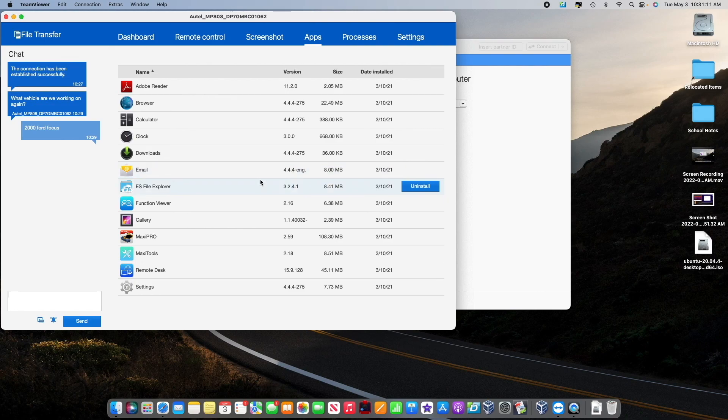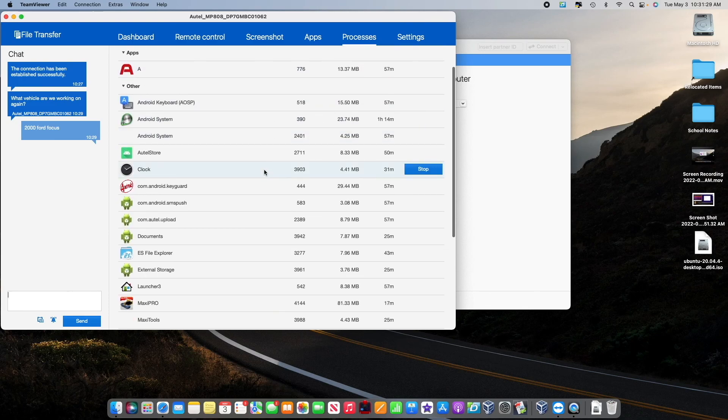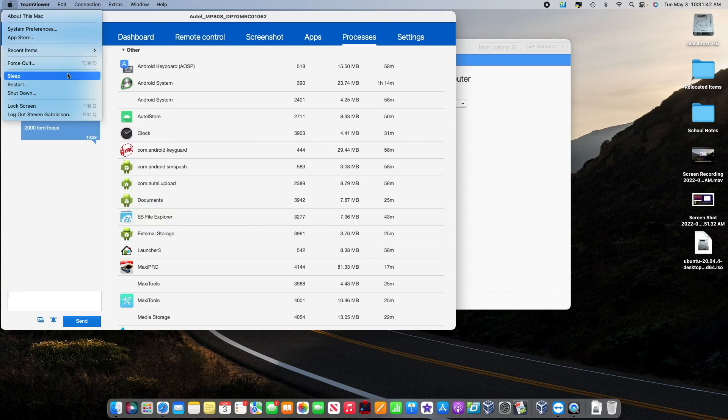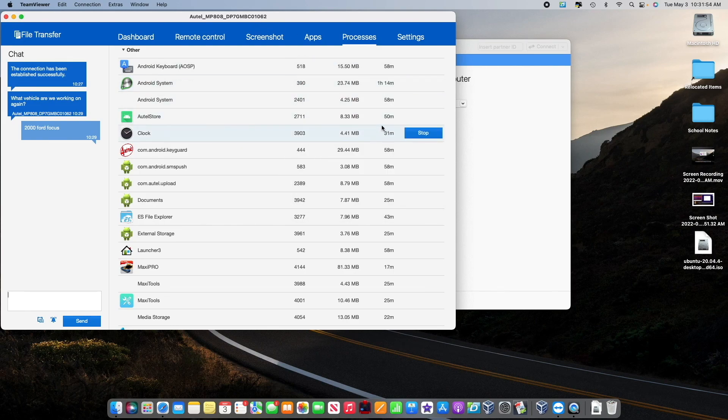Next is Apps — these are the different apps loaded onto the scanner, kind of like Add and Remove Programs on Windows. I'm not going to install or uninstall anything, but if you did want to, this is where you would do it. Processes shows the programs running internally, either in the background or currently active — it's essentially the same as the Task Manager on Mac or PC, and you can force quit items just like you would on a computer.